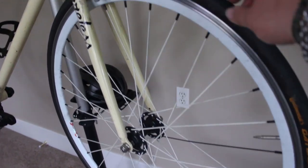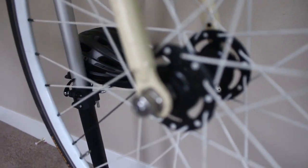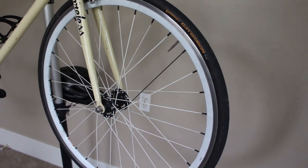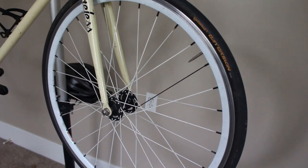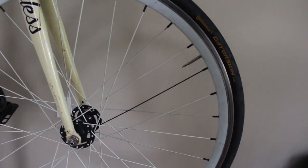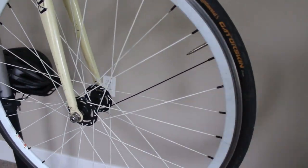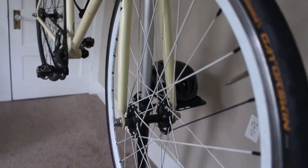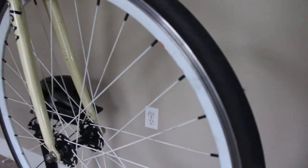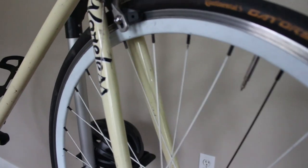Down to the front wheel — this is a Pure Fix sealed bearing front wheel. It's a good wheel; I found it at a bike shop in Dallas. It was part of a set, but the rear had a coaster brake so I just bought the front wheel. The bearings on the factory front wheel actually went out before the rear, which is why I went with it. I've trued it myself multiple times and it's run great.